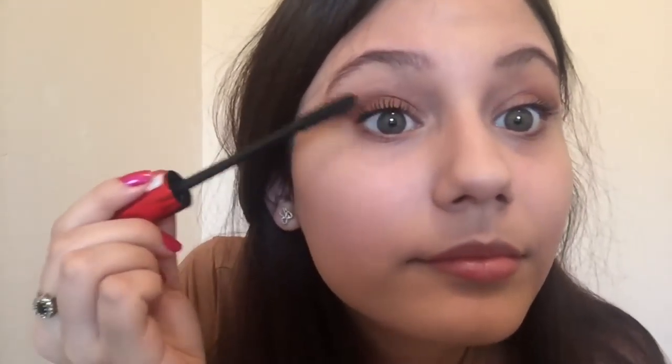For mascara, I used Maybelline Push Up Drama, which is very good. If you have false lashes, you can apply them now. I actually do have false eyelashes, but I'm not great at putting them on and I didn't want to wreck it, so I just went with the safe option and used a mascara.